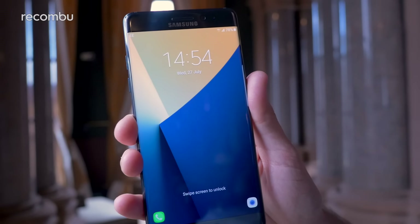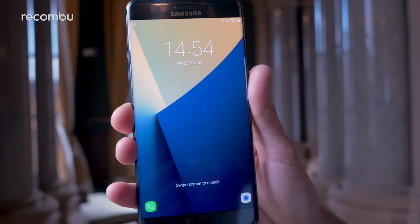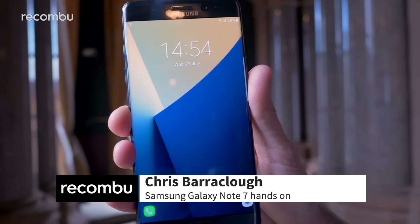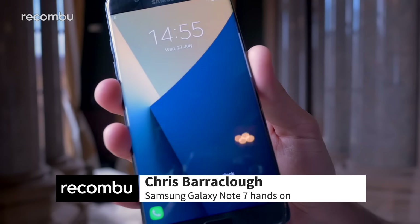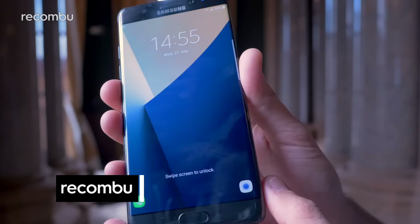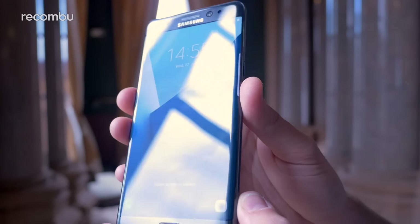Hey guys, it's Chris with Recombu and we're here with the new Samsung Galaxy Note 7, Samsung's latest phablet for 2016. Now this is a very sexy device as you can see — a 5.7-incher, but like previous Notes it's got this gorgeous double-edged display so as you can see, no bezels at all.